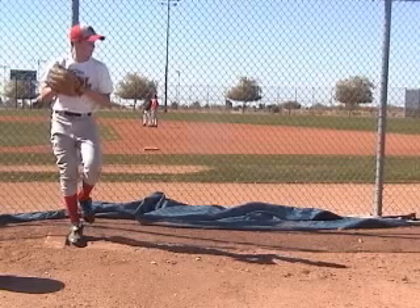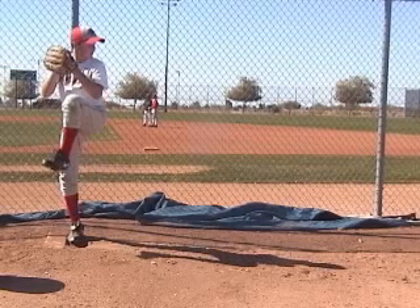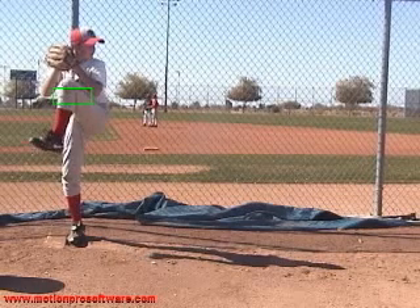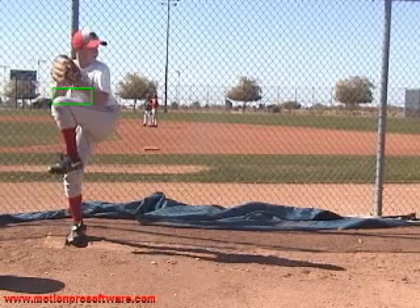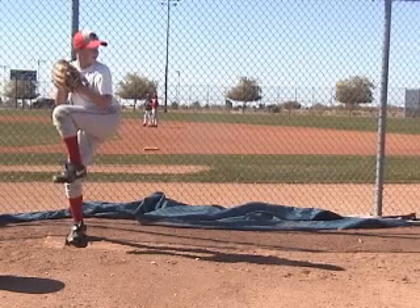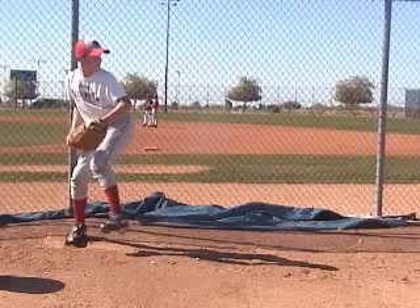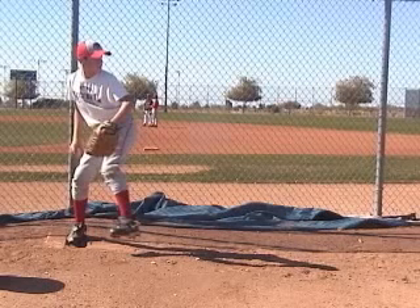A lot of guys like to do that for timing, but I prefer the limited motion. Keeping your hands set up in this area right along that belt — I'd prefer it. But again, it isn't a huge imperative, especially if you're consistent with your release point. If you're kind of inconsistent with your hands, then we'll worry about it.